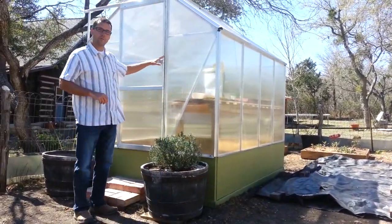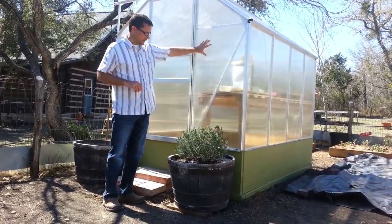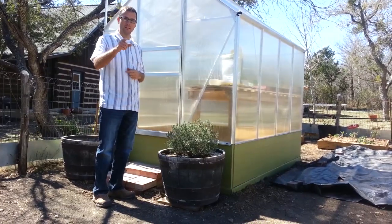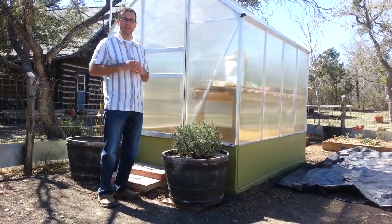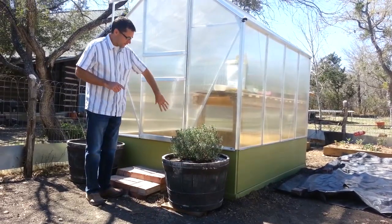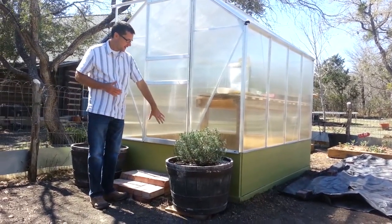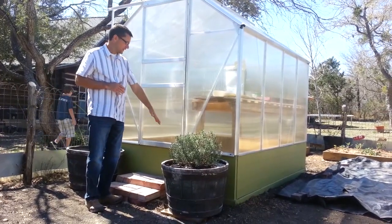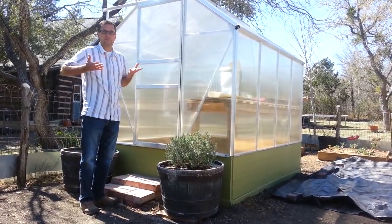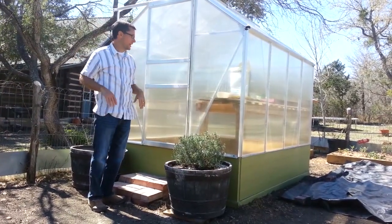It's a 6x8 Harbor Freight kit, aluminum frame, plastic inserts. It went together pretty well. At the end of this video I have more or less a step-by-step that you can watch. On this particular greenhouse it was so short, I added a footer wall that raised it up 16 inches, which makes it taller and makes the inside more manageable instead of being right at my head.